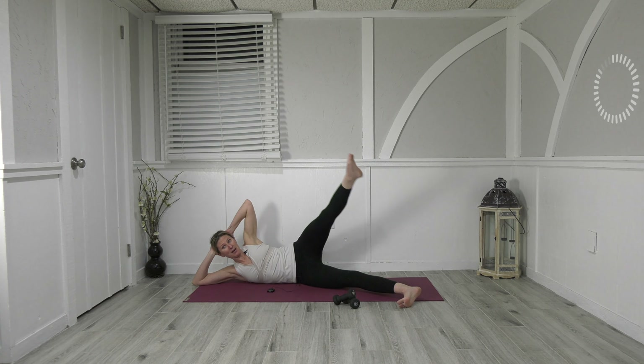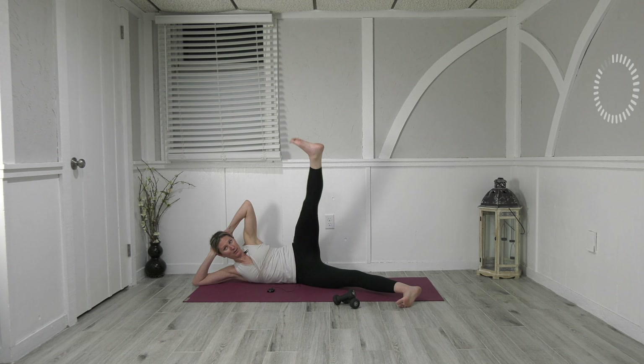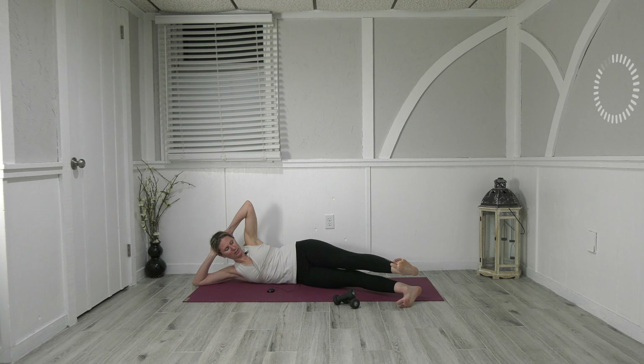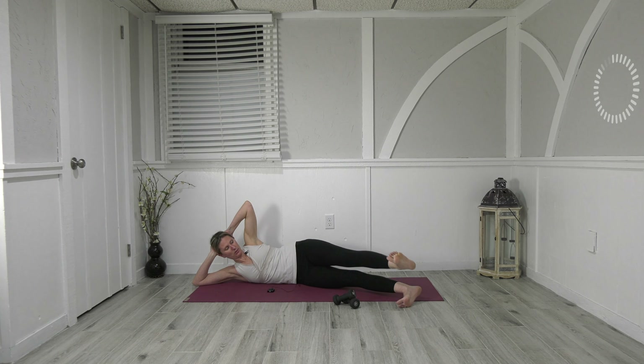Point the toes, lift up, flex down, point and flex — point to lift, flex to lower, we want engagement every inch of the legs. Inhale up, flex connect, lift, lower, up, down. Here's three, two, last one — hold it here. Point the toes, circle the leg up and around — and reverse. Nice and small, keep the legs strong — here's three, two, one.